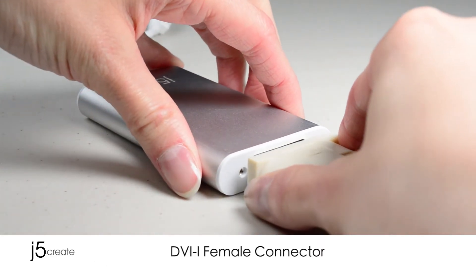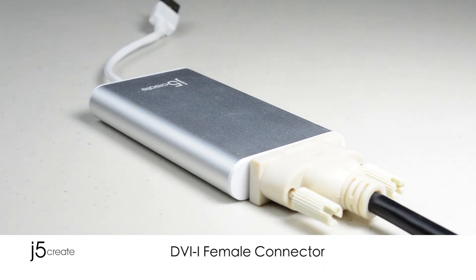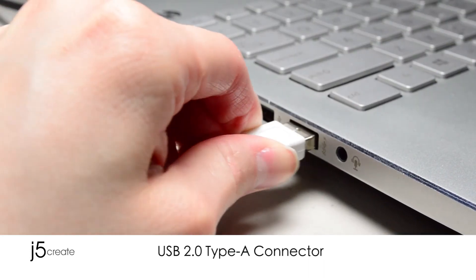It's really easy. Simply attach your preferred adapter to the monitor, then connect the USB to your computer.